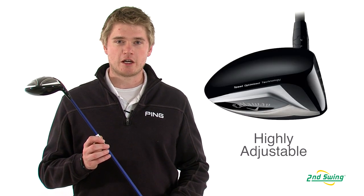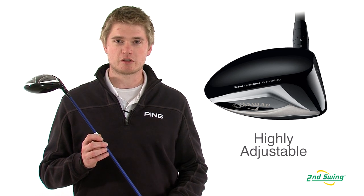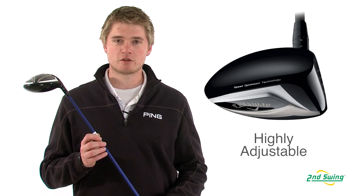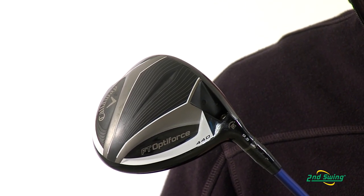The 440 driver comes standard at nine and a half degrees of loft. You can also adjust it as low as eight and a half or up to eleven and a half in one degree increments. The adjustability also allows you to change it from a neutral or to a draw bias setting.